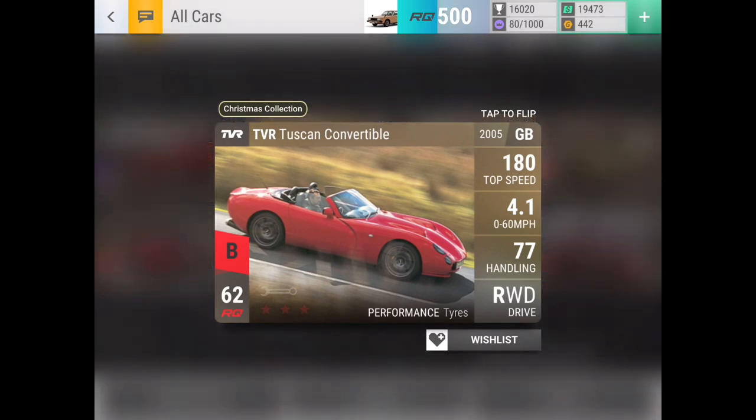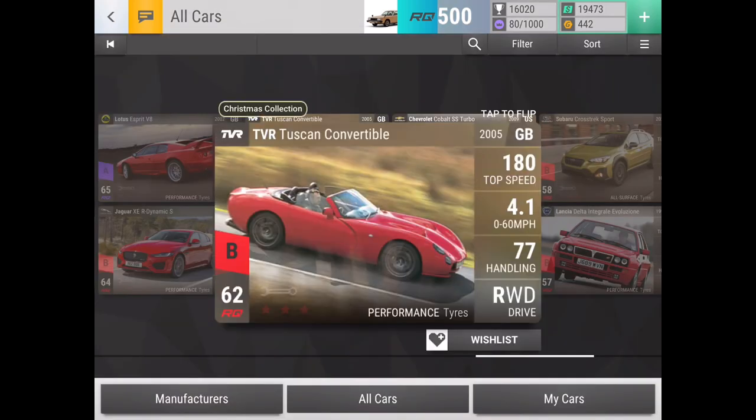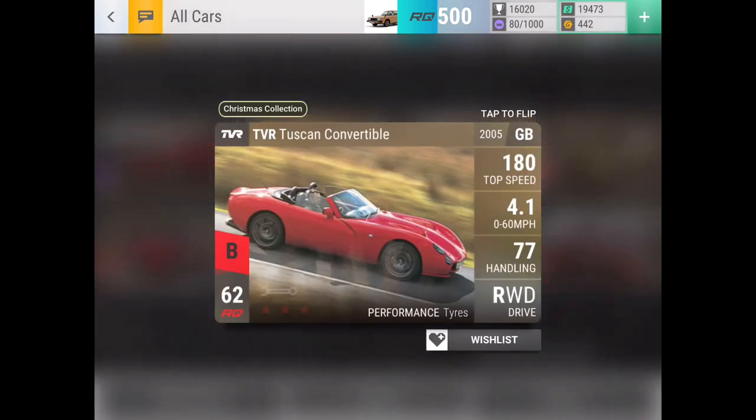Impreza WRX GCAG is just another Subaru that has similar stats to all the other ones. It's not the best, but it's also not one of the trash ones. It can work as fuse — it's not going to be fuse for me if I end up getting one, but if you have the better options it can work as fuse, and if you don't have one then it'll be a good one to get. Tuscan Convertible is an amazing car — 3.30 0-60 maxed out, 83 handling at 3.32, and it is definitely a very useful one to have, especially if you get it from a pack. It's basically the Tamora, but it'll lose on some tracks while winning on others.